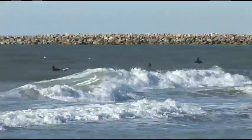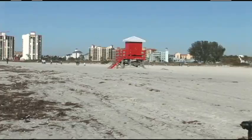The beach. Who doesn't like the beach? Whether you're on the East Coast, West Coast, even in the Midwest, eventually you're going to make your way to the beach.